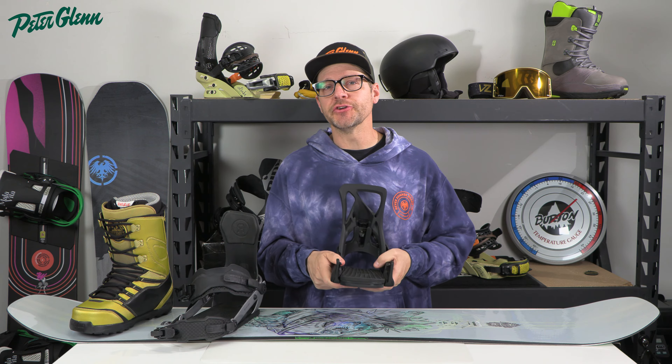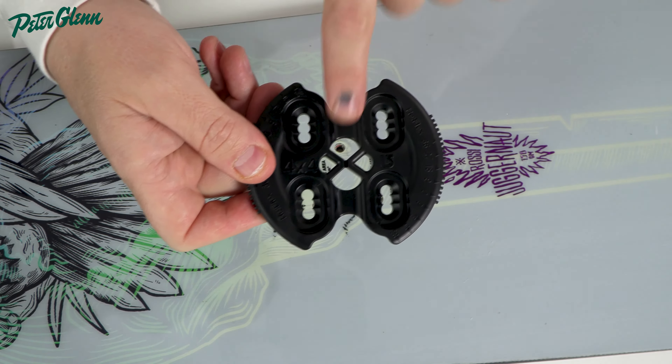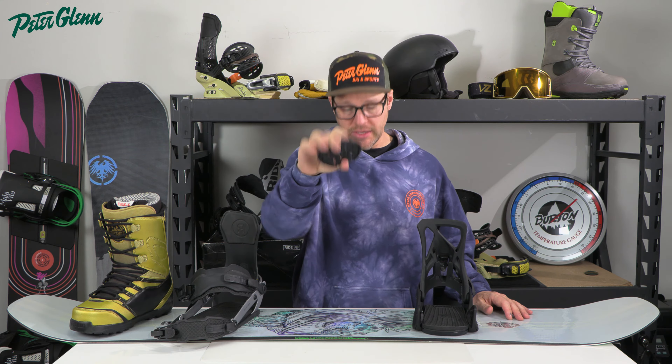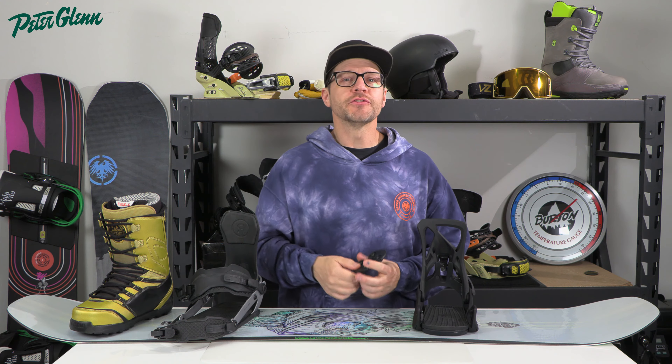If your straps aren't adjusted properly you can get a lot of pain. You can get weird pressure points on your boot where the straps are pushing on your foot, and if your foot isn't centered up on the board, one — the board isn't going to turn properly — but most importantly you're going to get your toes digging into the snow or your heels digging into the snow way too early.